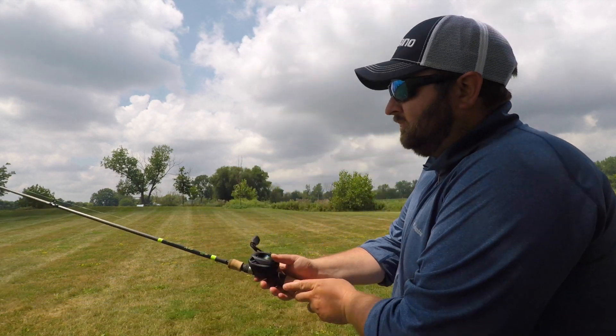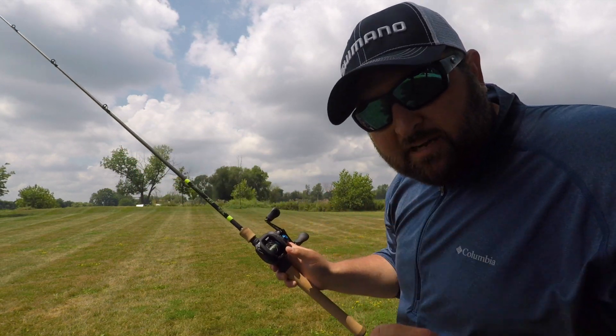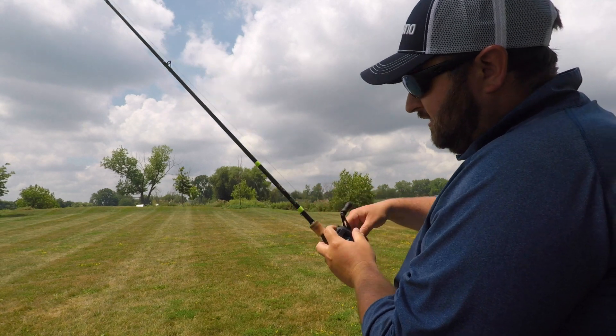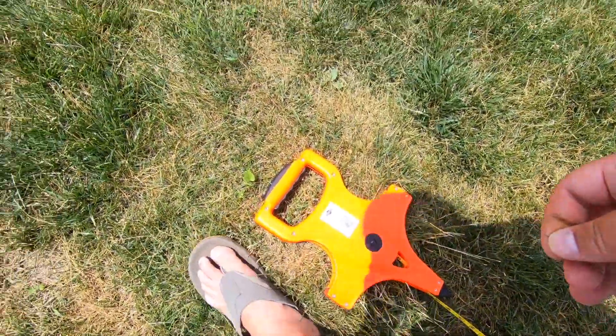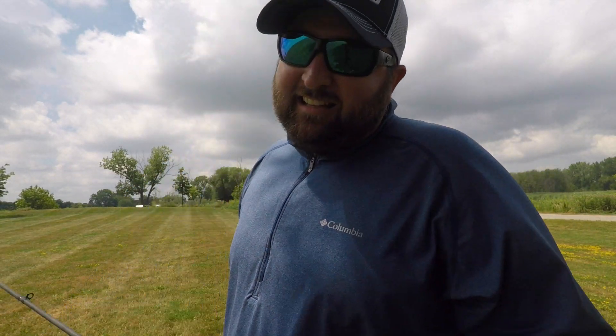Cast number two. A little bit of backlash, but honestly not that much — nothing that's going to hinder you when you're fishing. Let's go down range and see just how far I threw it. We are at roughly 203 feet on that cast. Seems like the more I cast this reel, the further and further she goes. 203, 204 feet — that's pretty far.